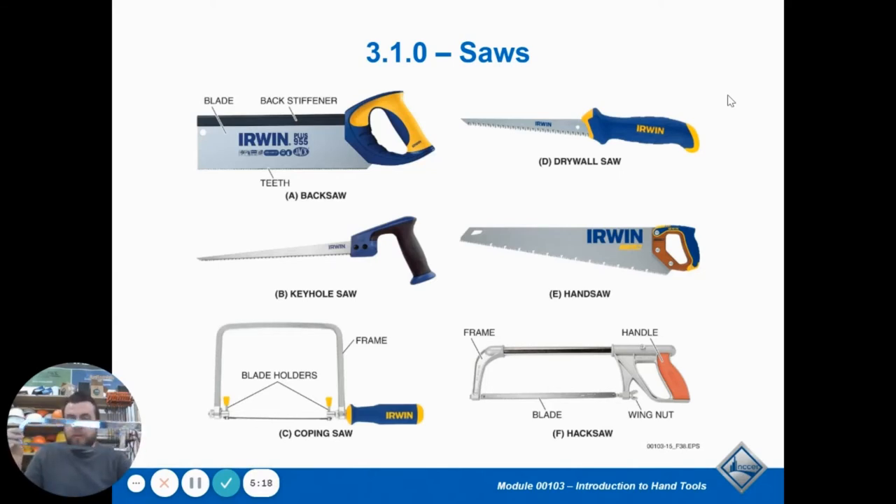The main people you see with a hack saw are plumbers. They still use them today because it's pretty easy and quick to cut through PVC with one of these, and it makes a nice clean cut.